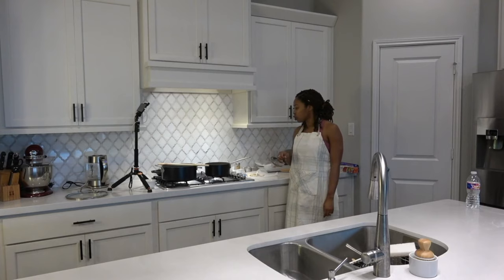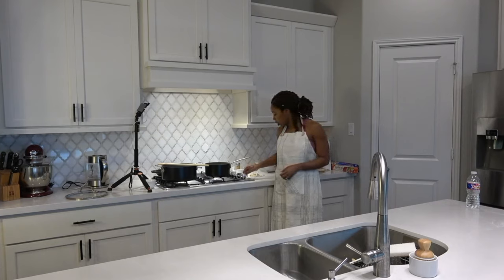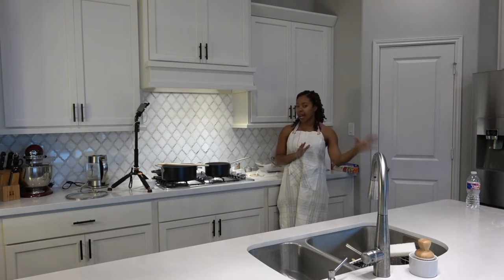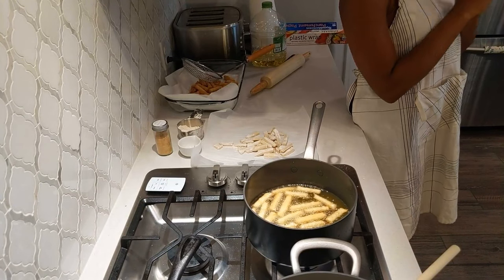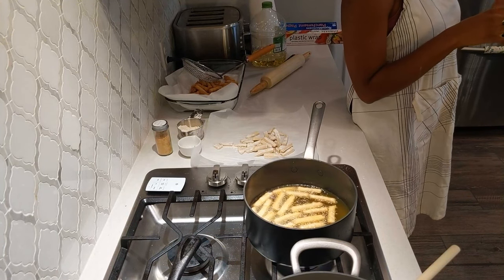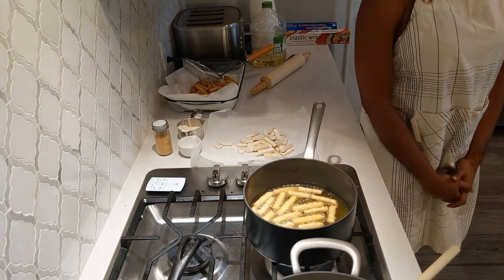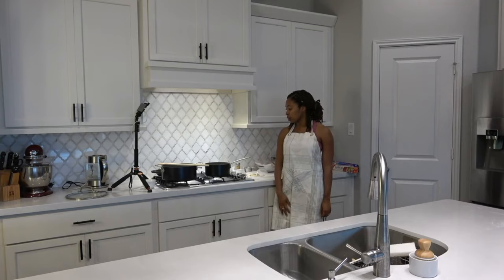I have my heat on medium to medium-high. You don't want it on high so it burns, but it's good to have it in the midway between medium and high so you get that golden brown color without burning. I'm on my last batch now. Once this is done I will put everything else in and start the coating process.